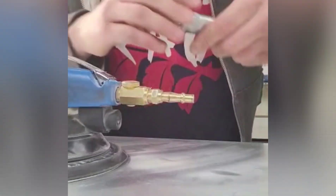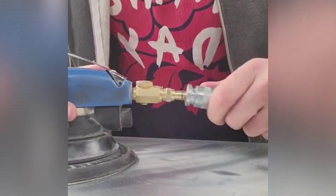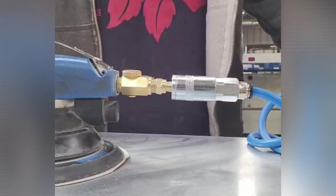Stu's showing us a before and after — he really struggled to fit the airline into his sander, so he changed it. Now it's much easier. Every time he uses it, very easy to do. Great job.